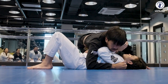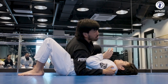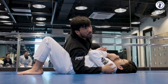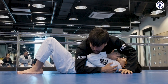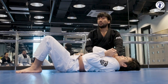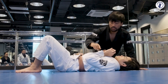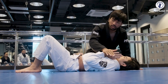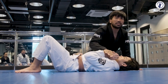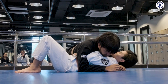Traditionally we're taught to go to kesa and pull up from here, but his elbow is connected to his ribs, so most of the time it'll be very hard to pull up, drag, and break him. What I want to do is make him break his elbow up, then block it with my leg. If I put weight on his wrist, the elbow pops up.